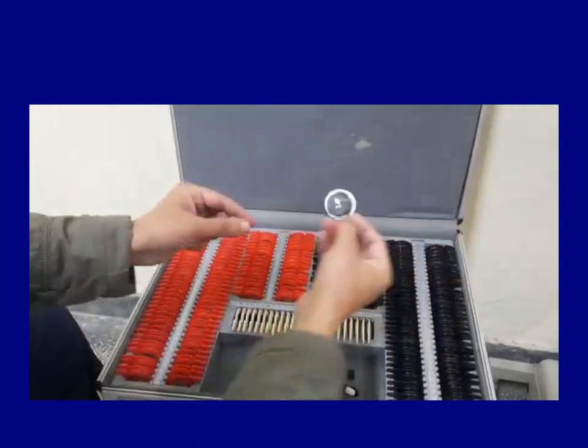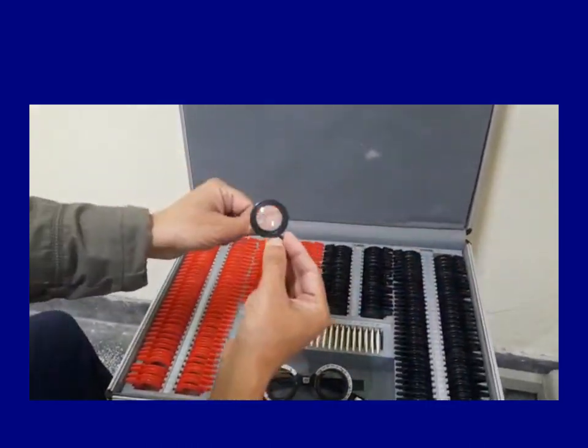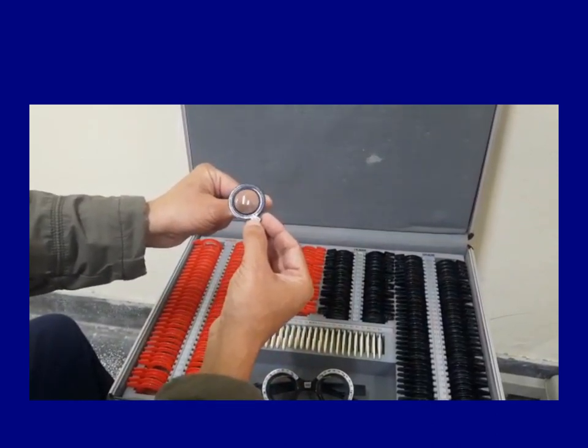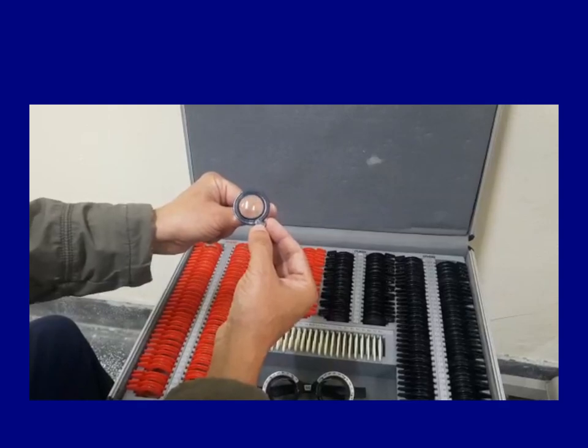The plus lenses are usually the black ones. If you look at something through them, you're going to see things bigger. These plus lenses are used for hypermetropia.